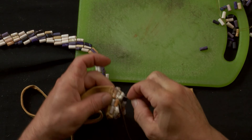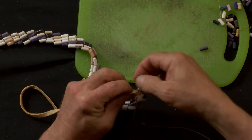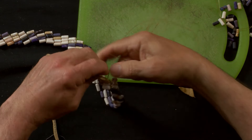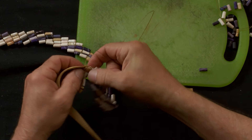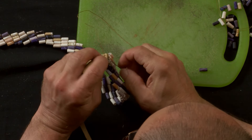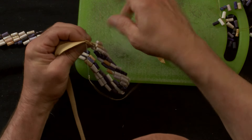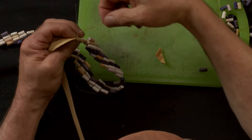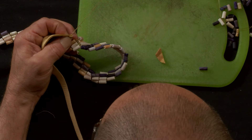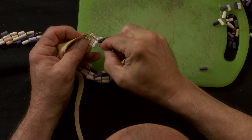And one more stitch. And I'm just going to tie the knot off on the end here. Once again, I've got my needle through my work, wrap my thread around a couple of times, give it a good pull, and do it one more time.